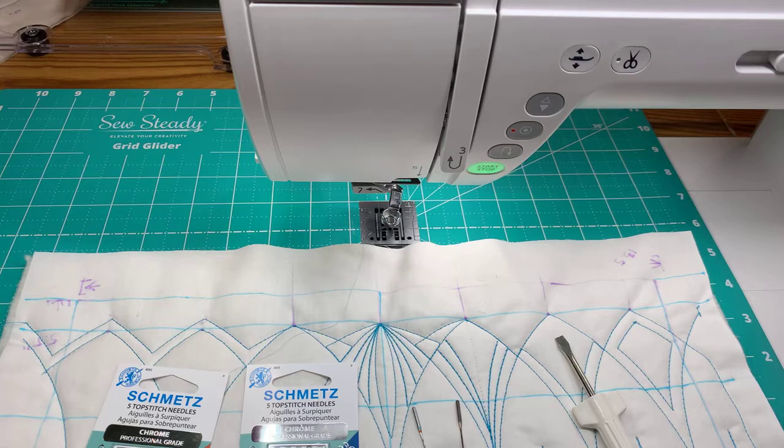Hey everybody, it's Kate Quinn. Welcome back to Free Motion Fridays with Kate. Today we're going to talk a little bit about the quilting process and preparing your sandwich in order to get different results that you might find valuable.